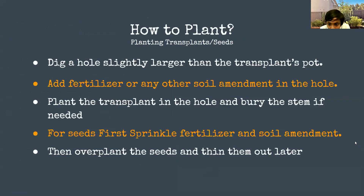Here's exactly how to plant in a raised bed: dig a hole slightly larger than the transplant's pot so you can add a little fertilizer or soil amendment like worm castings. Add any soil amendment into the hole — that's optional. Plant the transplant in the hole and bury the stem if needed, as with tomatoes. For seeds it's a little different: sprinkle the fertilizer and soil amendment over the top and rake it in — just disturbing the top layer. Always over-plant seeds and thin them out later in case not all of them sprout.